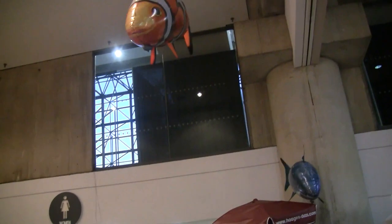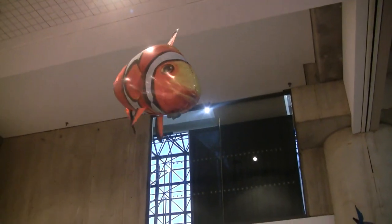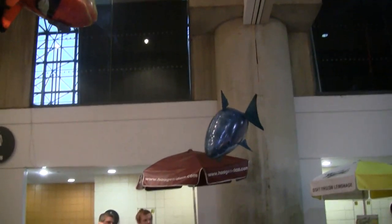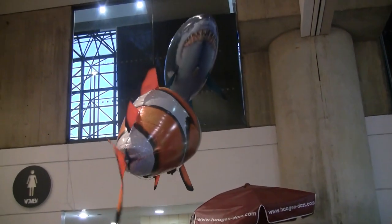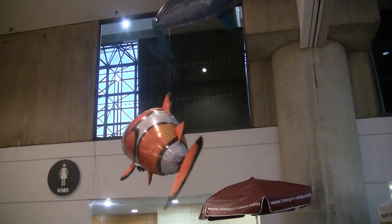Every single fish is on a separate frequency, so you can fly as many as you want together. They will be available in July for retail $39.99.